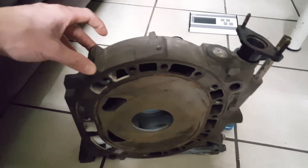For those wondering how much it weighs — almost 27 pounds, 26.6.